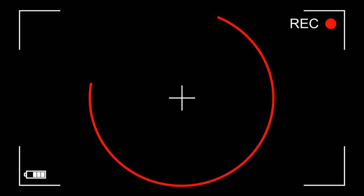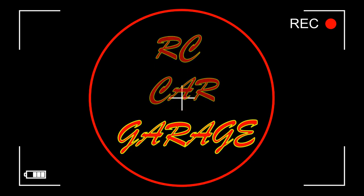Welcome back to RC Car Garage. Today we are back again with the Hennessey Venom GT. Last time I put in a 2400 or 2600 KV brushless motor and ESC, but unfortunately I did not have the GNSS charged to see how fast it would go. But we're back with this again.